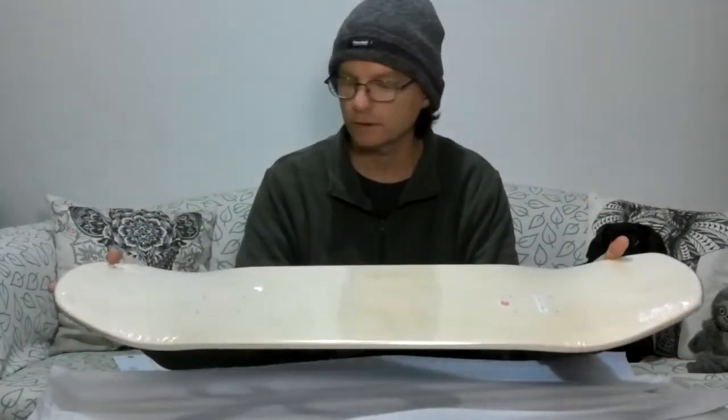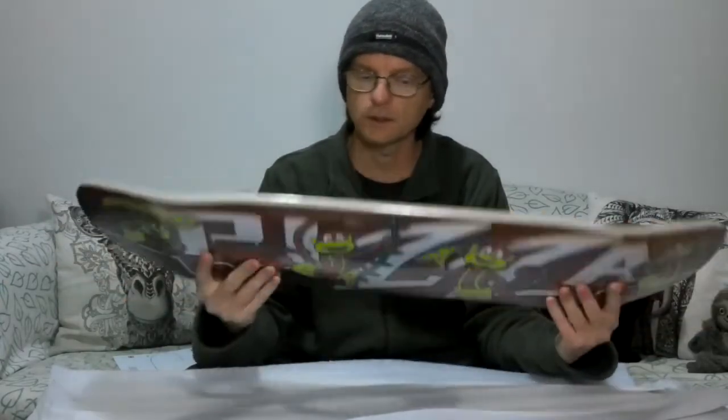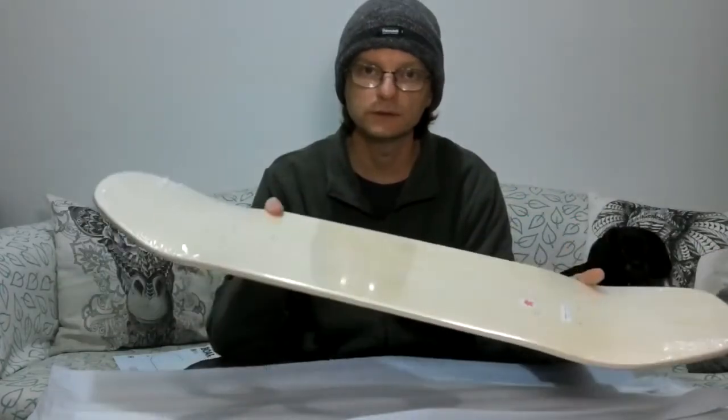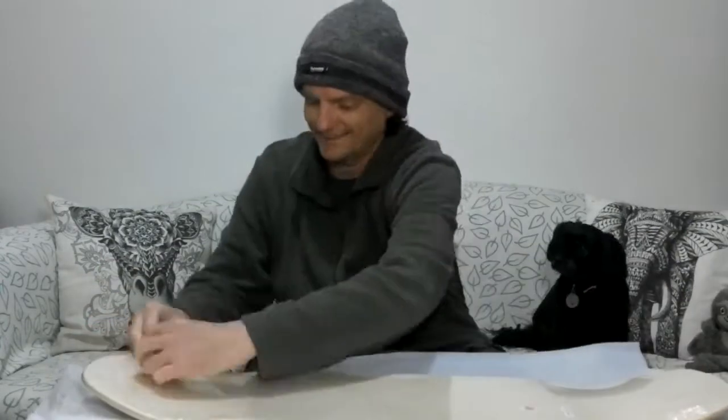I'm going to set this up now — you might not see me skating it in this video but you certainly will in the next one, where I'll give you my impressions. Just keeping this video from getting too long. There we go, that's what it looks like just out of the plastic in case you're interested.